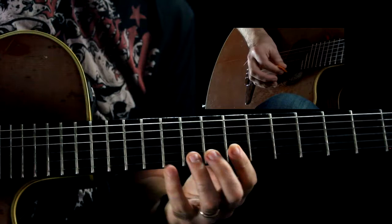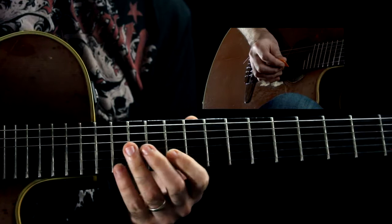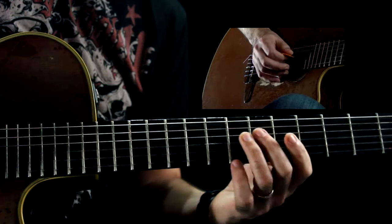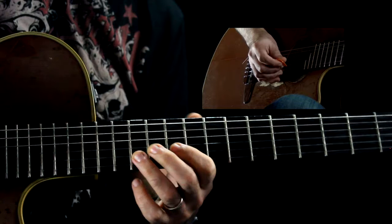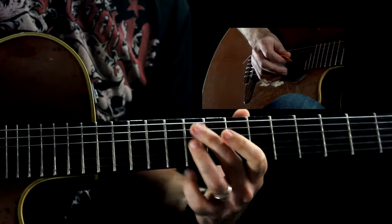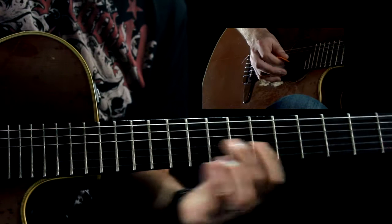So from the beginning it would be going like this — and then right there I do two downs and one up again. So all together the lick up to that point, and then I just use a little blues lick to finish it off.